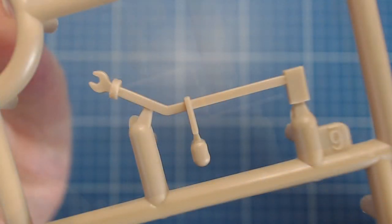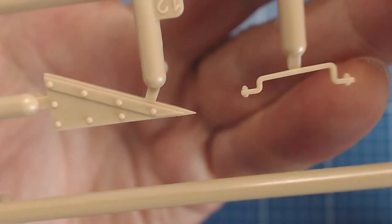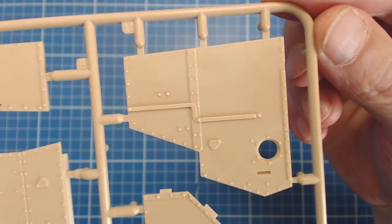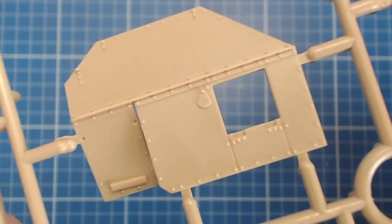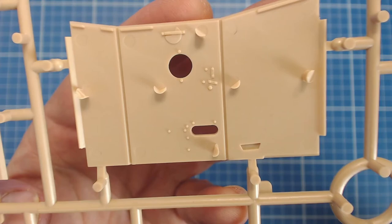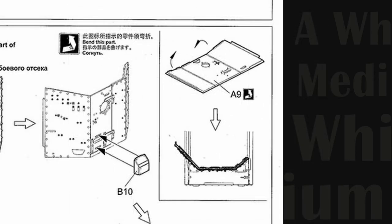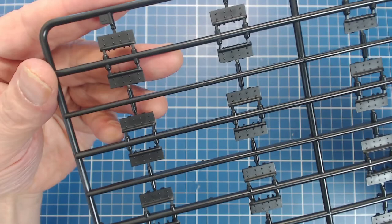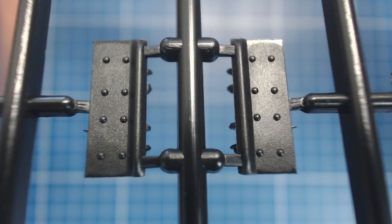We also get pioneer tools — very nice detail, which is really what Meng is known for. Here are some of the casemate parts with beautiful bolt detail. We do some bending in this kit, but it's not photo etch — on the front casemate plate the joints are scored on both sides, and we'll bend the sides and glue them to the proper angle. It's an interesting way to build up the crew compartment, with a few pieces like that. And finally, our tracks: single snap-together links that build up into articulated lengths, molded in semi-gloss black styrene.